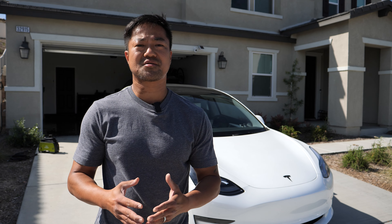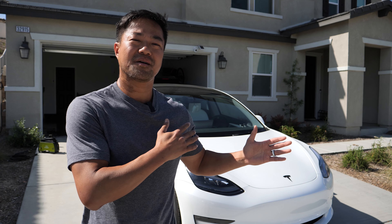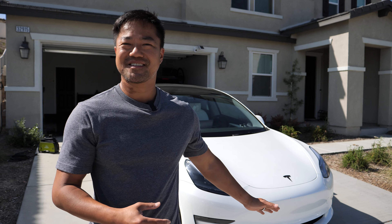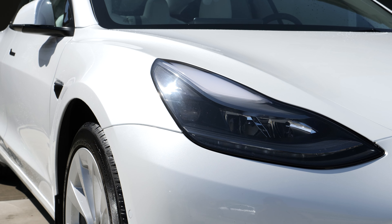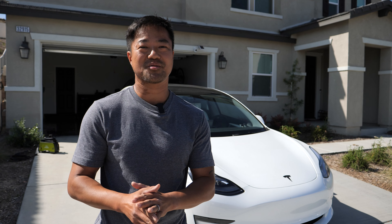My other cars in the past have gotten scratches from taking them to the drive-thru car washes. Being that I love my Model 3, I don't want to take that chance. The Tesla paint is kind of soft and I feel like it's a lot more sensitive than a regular car, so I'm definitely not going to take it to the drive-thru. I've learned how to wash this car the best way possible.